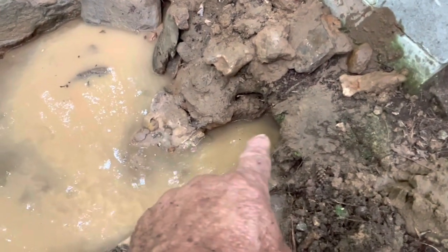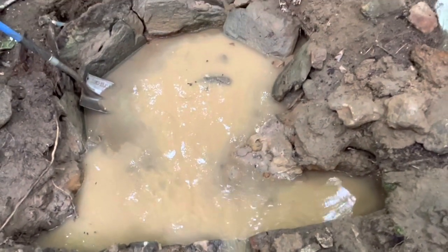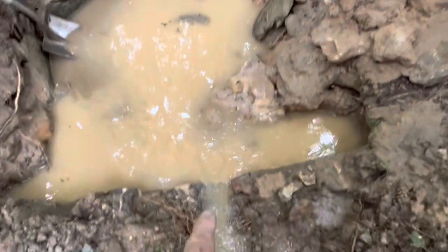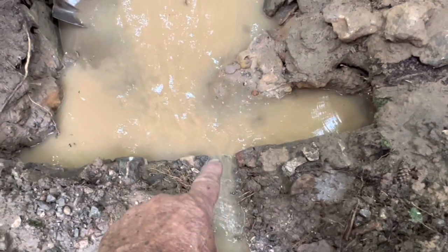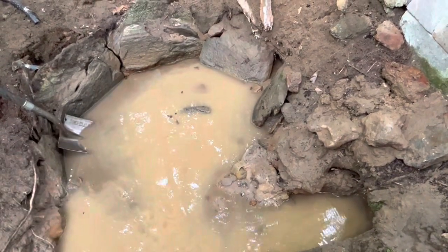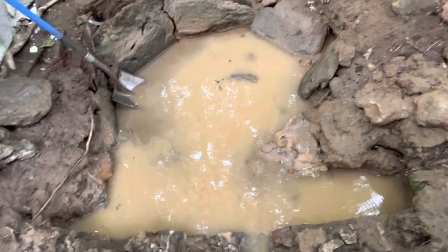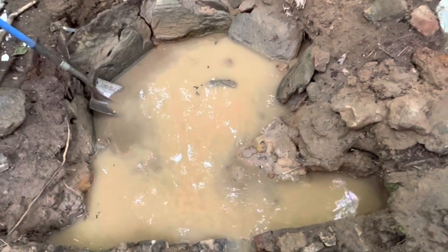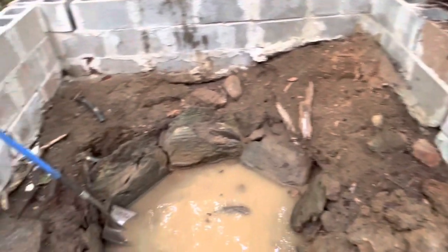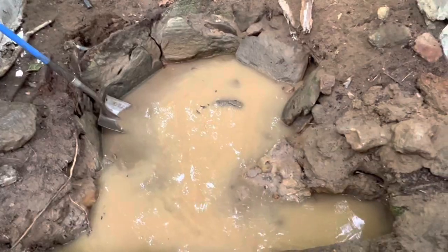Over here in this corner too. So as much as I really don't want to, I may have to pretty much clean out this whole basin, lay an intake pipe from here all the way through the whole thing, and cover this entire thing with gravel. This might be why the original spring box collecting area is as big as it is — they may have been trying to collect all these little spring heads.